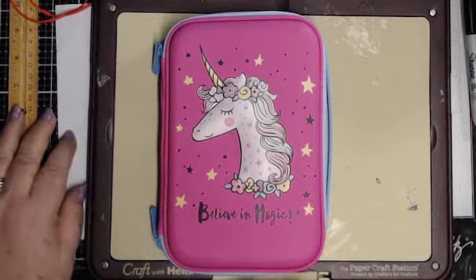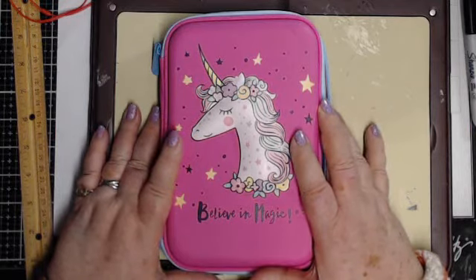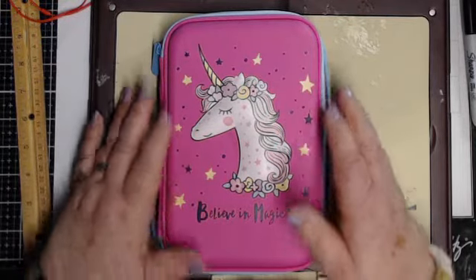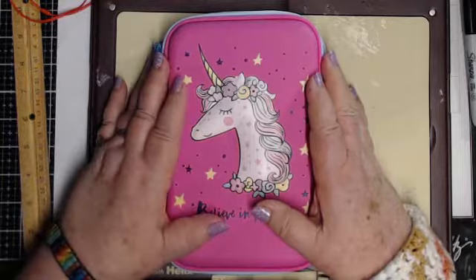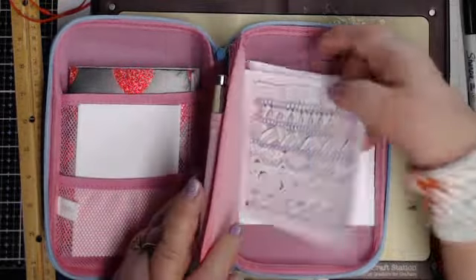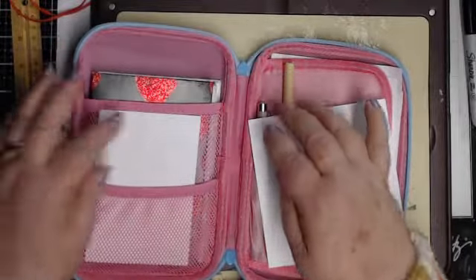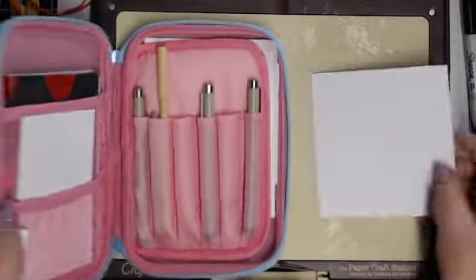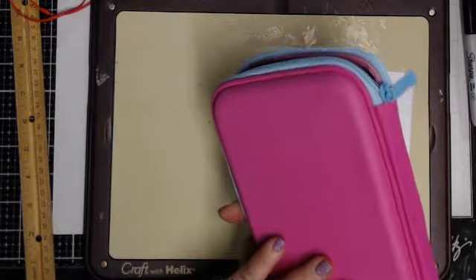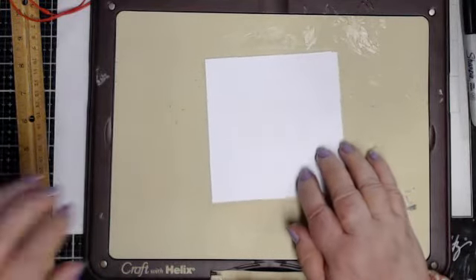Hello, greetings to everyone. Here I am again to work on another in the series of Zentangle inspired art. First of all, I thank you again, whoever sent me this. I don't know who sent it to me but I love it. I've got my pens in there, papers in here ready for tangling.